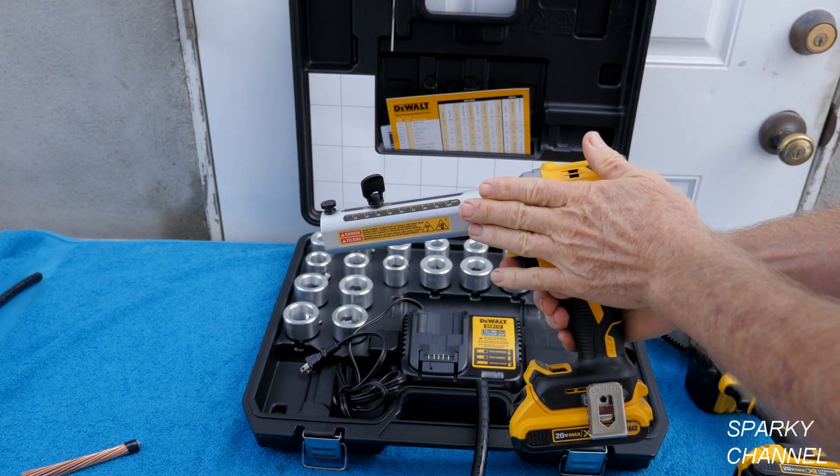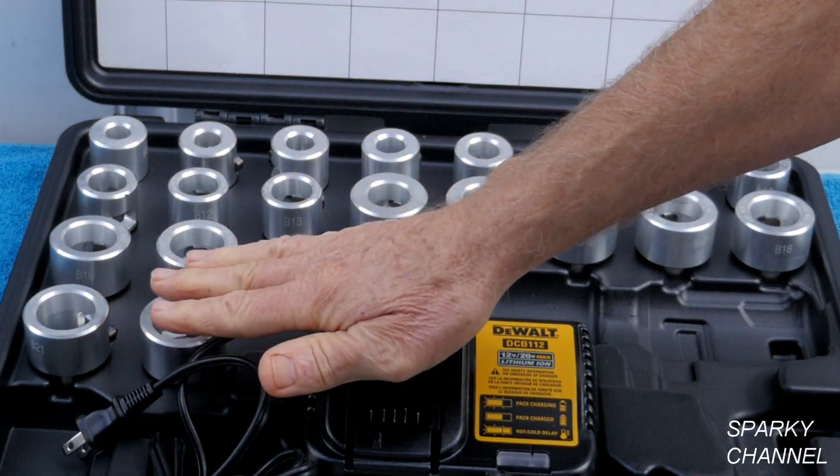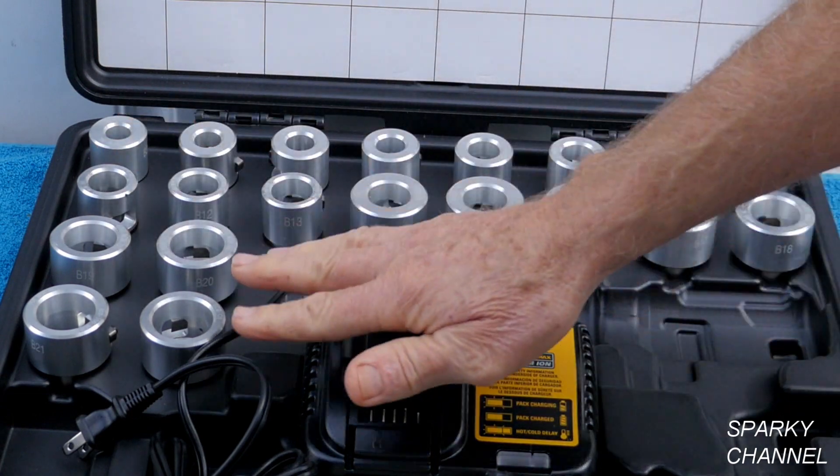This is the DeWalt Cable Stripper Tool and these are the various bushings that come with the kit. This will do 20 different sizes of cable.